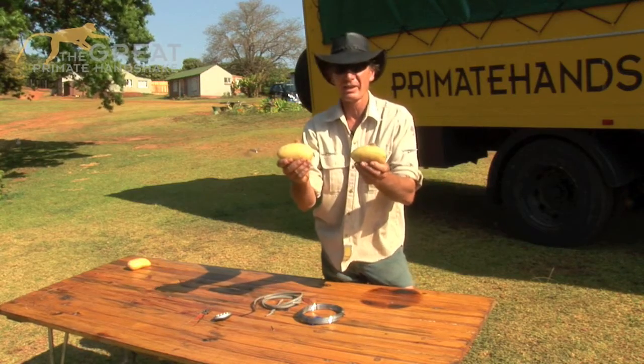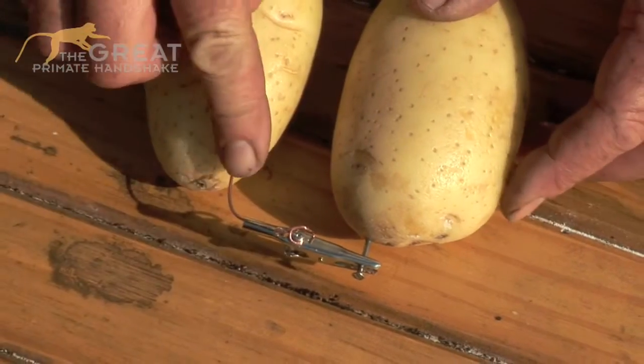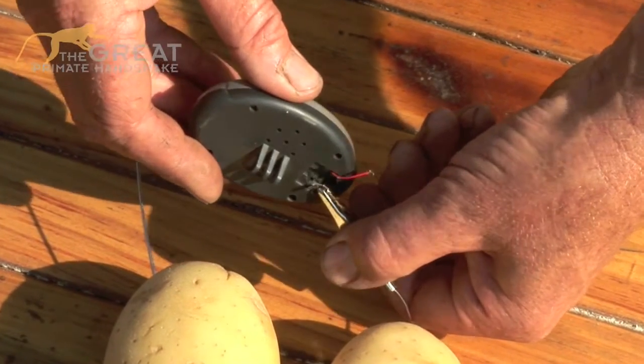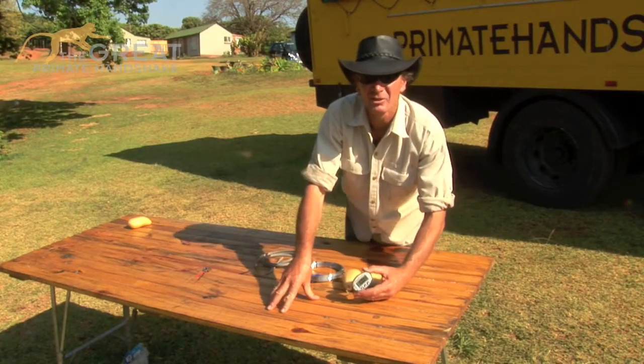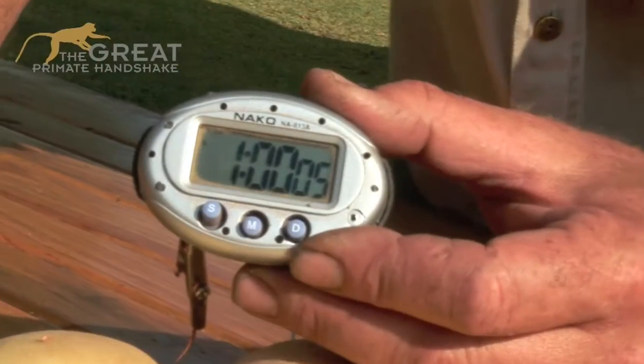Now our battery's halfway there. We're going to connect this end across to here, from the copper to the zinc. Now we're going to connect our clock — put our positive over here, and then we bring the negative wire across to here. And there we go — we've got our digital clock running on two potato batteries. And that's amazing.